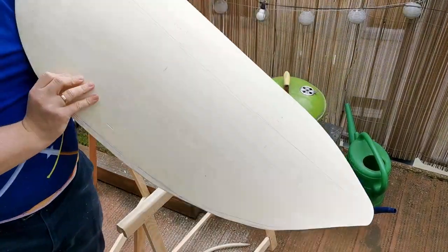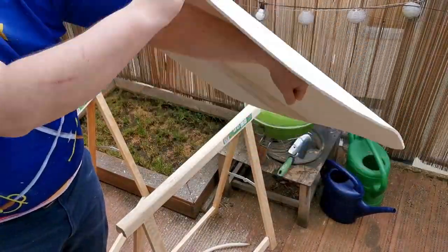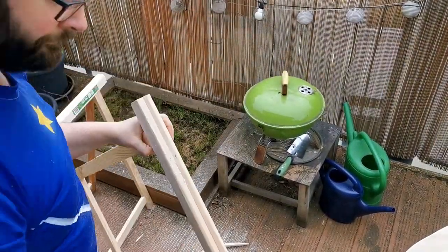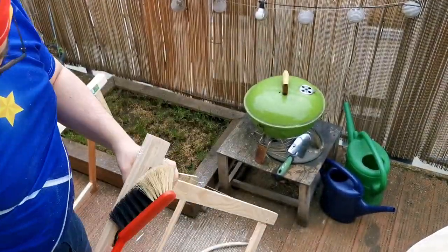The first step, after finishing the core of course, is to mark the outline of the shield. After making sure it's symmetric, a jigsaw is used to cut it into shape.